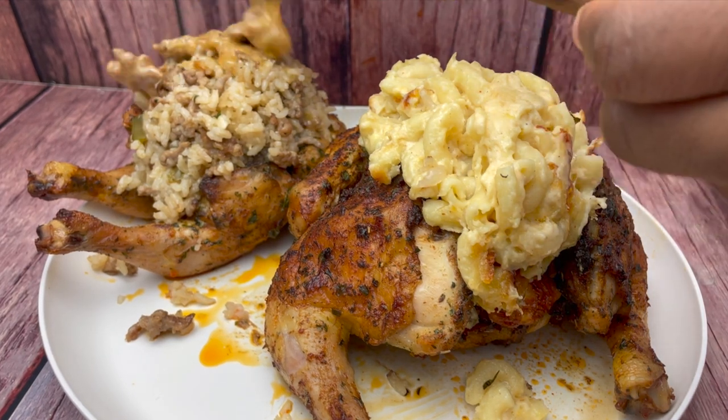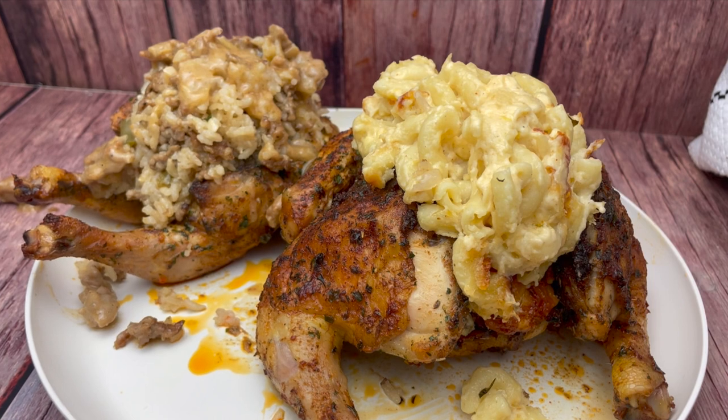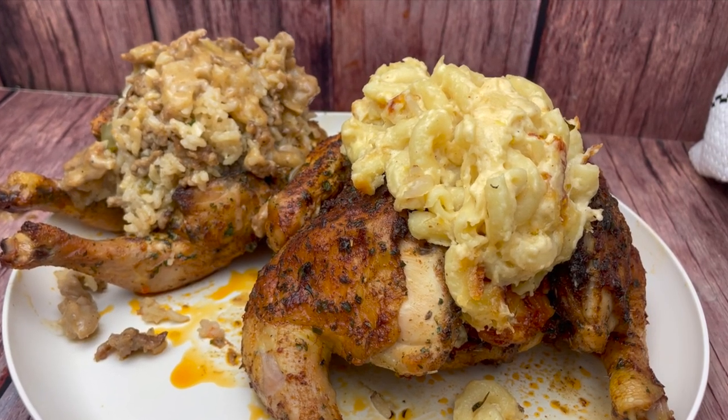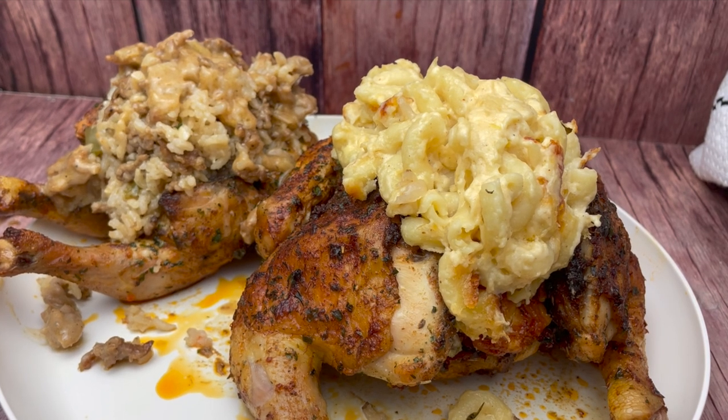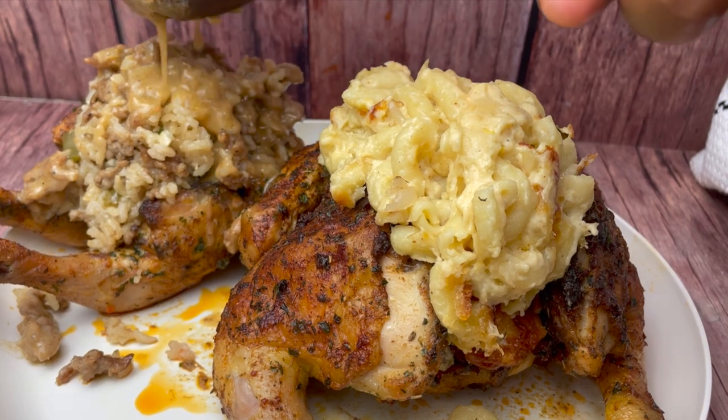Hey guys, so today we're going to be making these stuffed Cornish hens — they're super easy to make. We're going to be stuffing them with some delicious creamy baked mac and cheese, and the other one I stuffed with some dirty rice. So let's get started with the recipe.